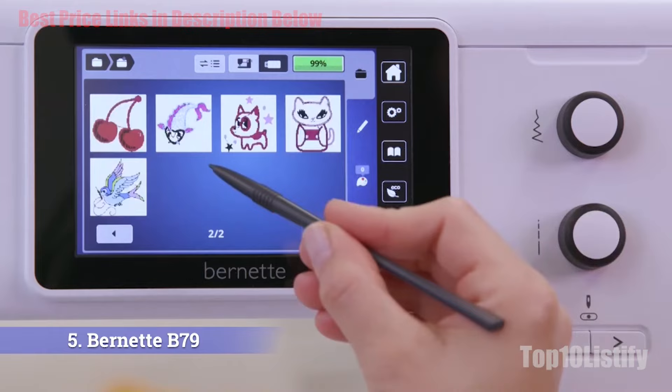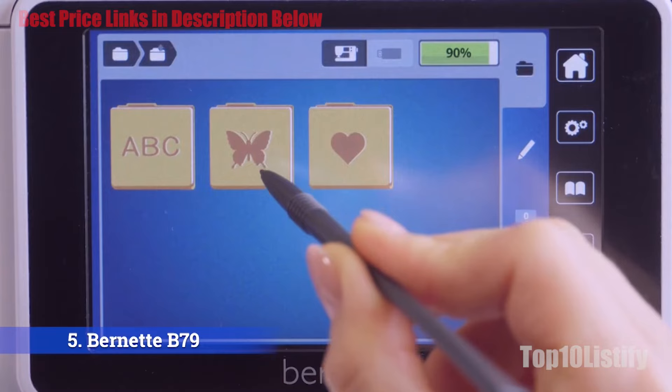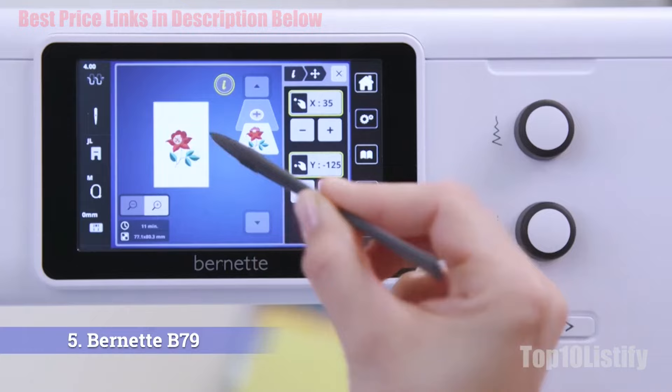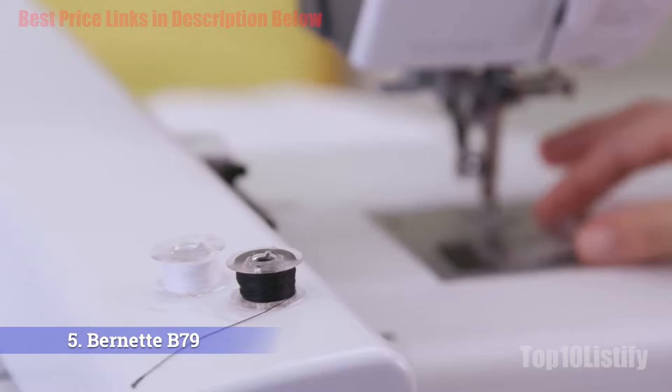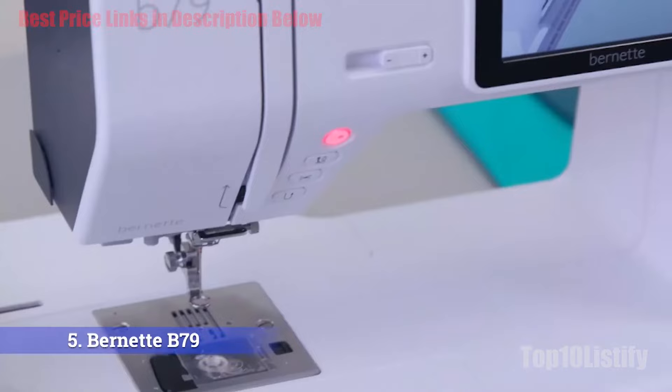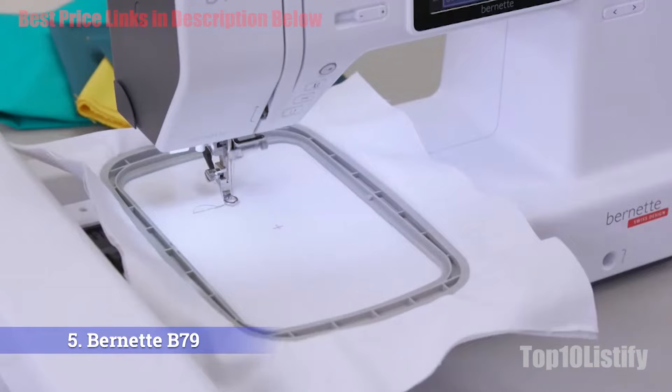The Bernette B79 can also be used as a sewing machine, with over 500 stitch options and an impressive 1,000 stitches per minute speed. It comes with a dual feed system where fabric moves with the help of a dual feed mechanism and feed dog system, enabling smooth and even movements. You can use the dual feed mechanism for tougher materials such as batted fabrics, patchwork, zipper, toweling, and seams. You can also raise and lower the knobs with a sliding lever.